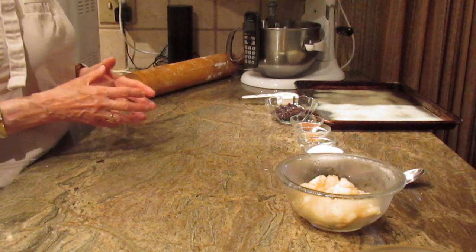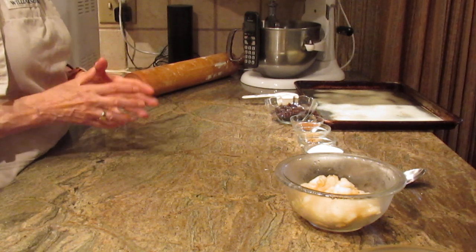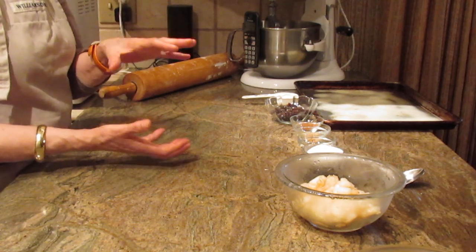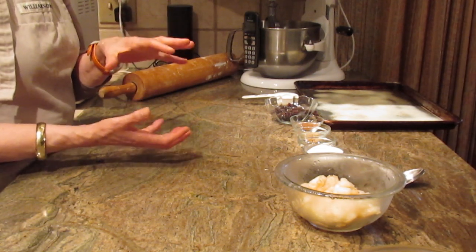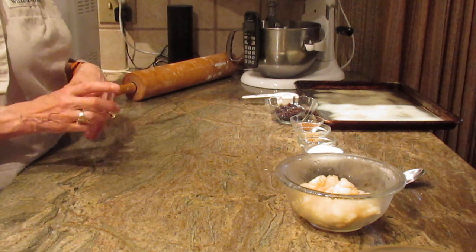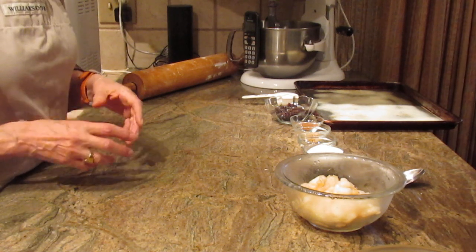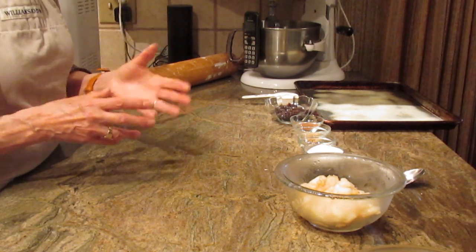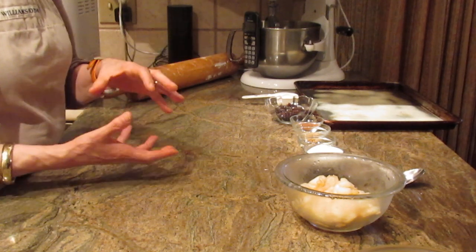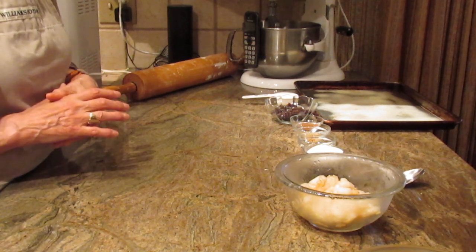You're going to start with one cup of buttermilk, and you need to heat that to at least 110 degrees Fahrenheit. I actually just use a large coffee mug and put my milk in there. You're also going to put in a quarter cup of water and two tablespoons of butter, and I heat the buttermilk, the water, and the butter all together to that 110 degrees. That's how I do mine.